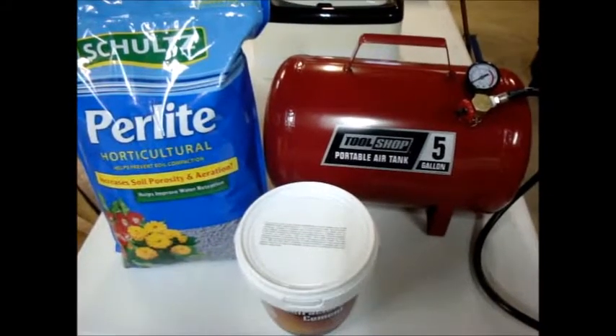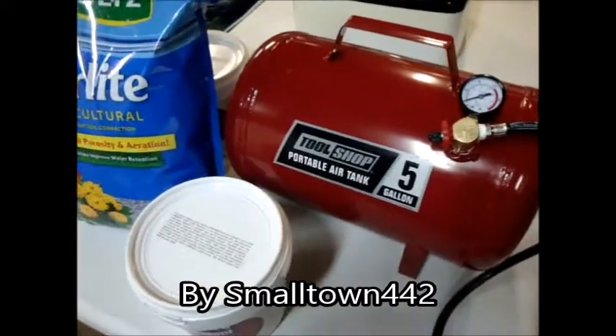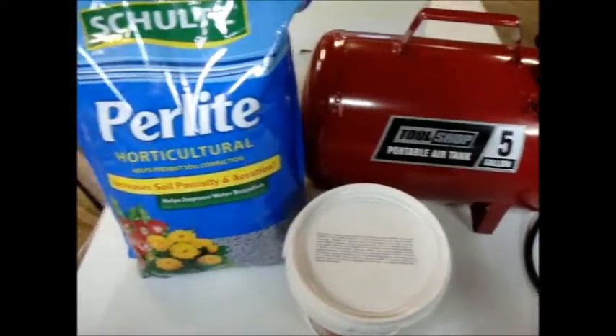Today I'm going to be making a propane forge. I've already made the propane burner in another video and today I'm going to put together the actual forge.